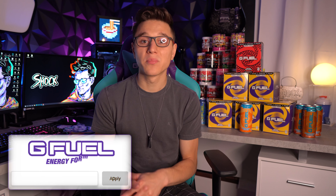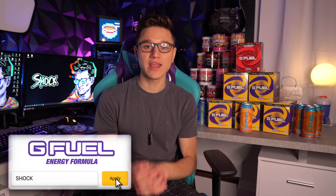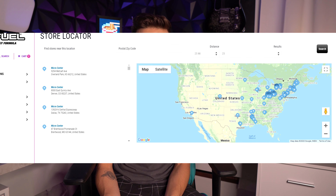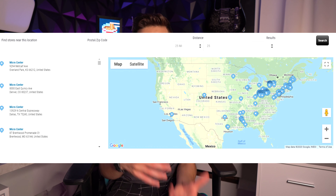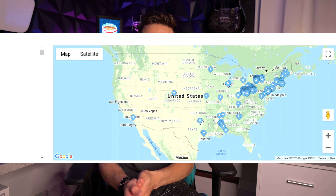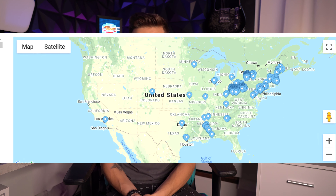G Fuel was kind enough to send me out some more cans, and some of those included some of the new can prints. So I wanted to go ahead and show you guys those today. These are already in gas stations and stuff, so if you'd like to look where you can get cans in your area, they're becoming very, very common in a lot of states at gas stations and Micro Centers and stuff like that. I will leave the store locator for G Fuel cans down in the description below.